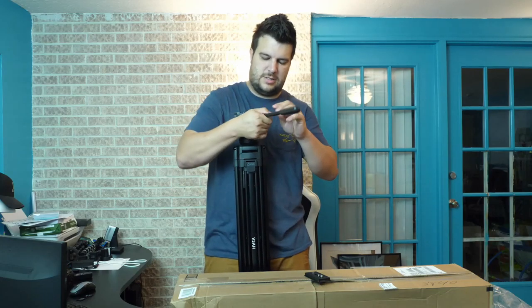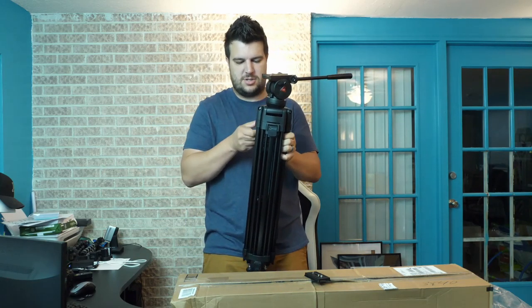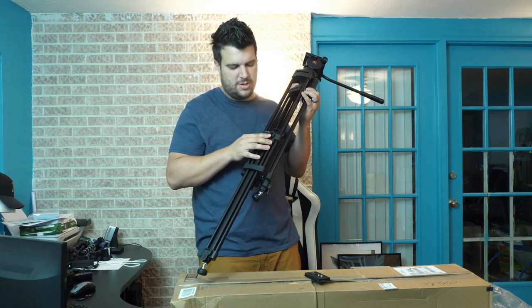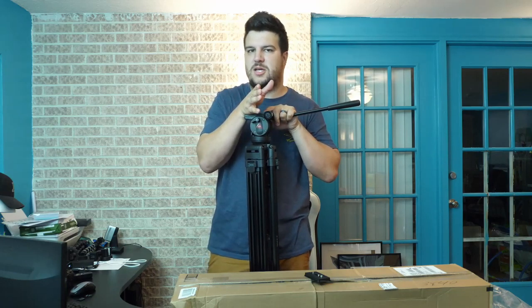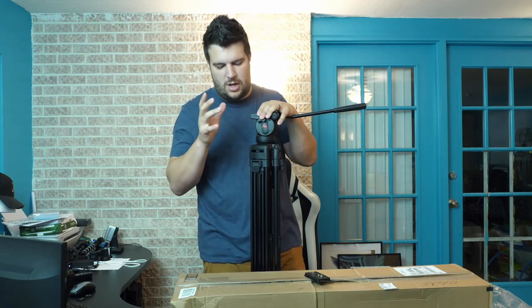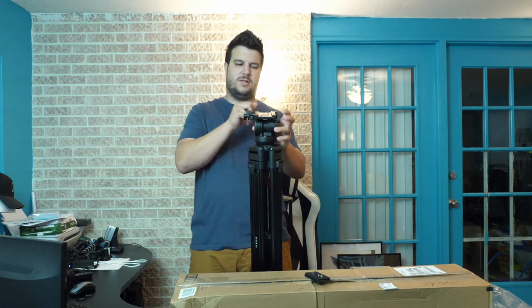The other thing you'll notice is the legs on this are much thicker. They basically have two legs per section, whereas the tripod we're using now only has one leg per section and gets significantly thinner as you go down — to the point where it's better not to extend the bottom section at all. With this one you've got extra stability from the split piping and the heavier-duty aluminum.